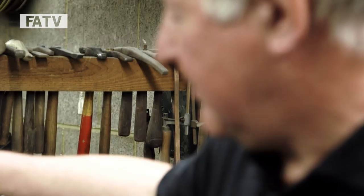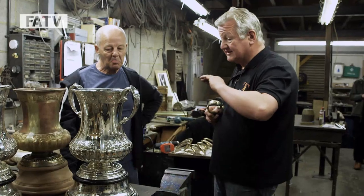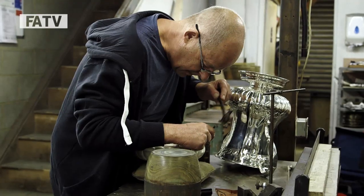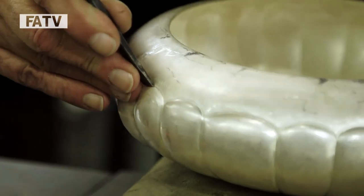Like the FA Cup, to win it you've got to be a good team — it's got to be a team effort. The chaser that we use has got 45 years experience in the trade. This I know is one of his proudest moments to be doing, and you'll see that his skill is something of an absolute dying art.